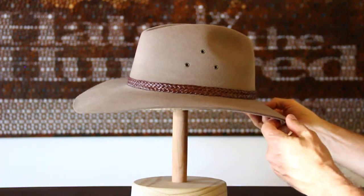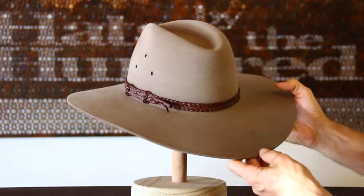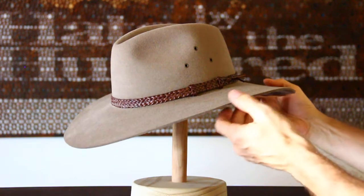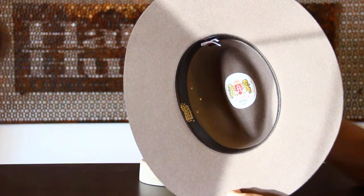The hat band is made from kangaroo skin here in Australia, and you'll find that it's a very popular style across Australia and internationally. Three breathe holes, and inside the hat it is unlined, making it somewhat of a work hat.